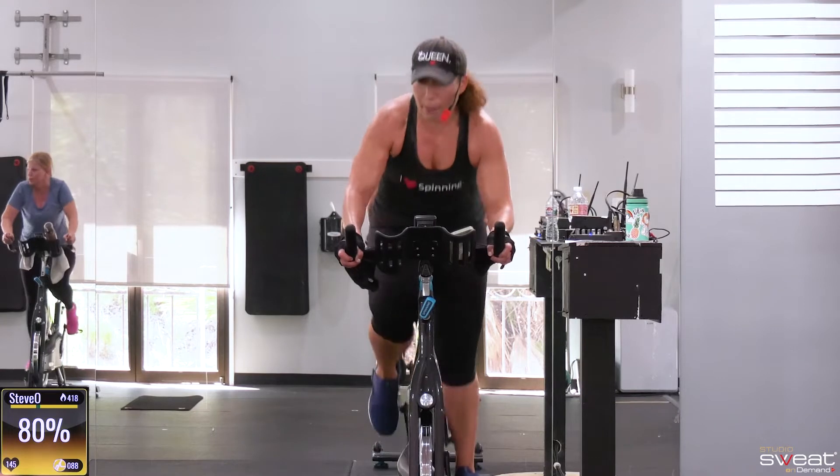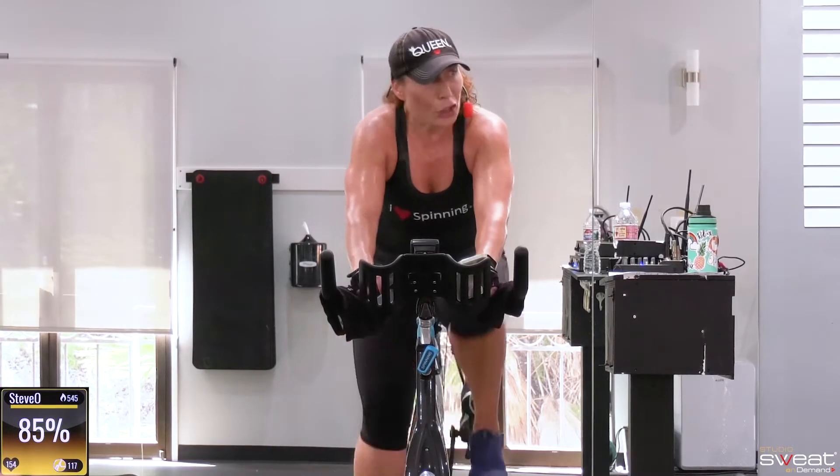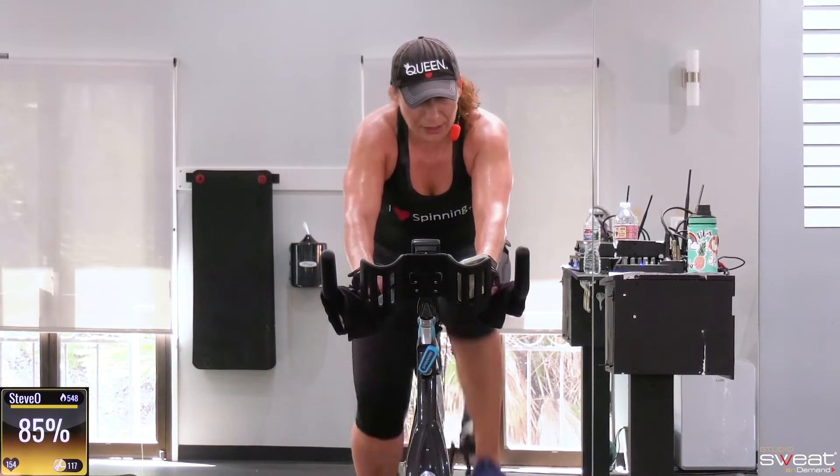Up. Push off. Everything you got. Your best effort. Solid resistance and the knee.